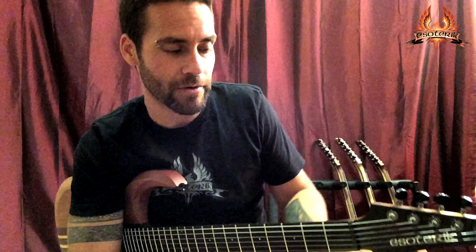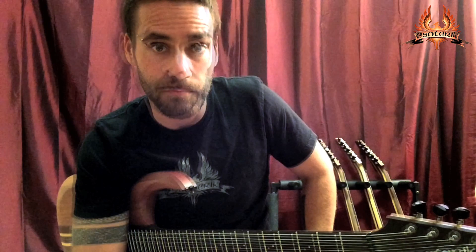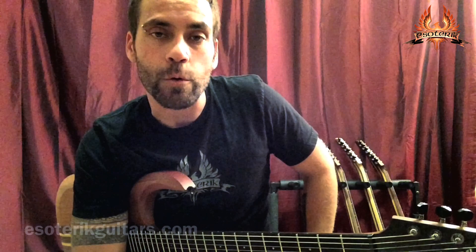We're now taking orders for all new Esoterics. You can get a brand new DR1 for only $1,006. As a promotional offer, our first 60 orders will receive an additional $150 off. All Esoteric Guitars include a hardshell case. Orders can be placed at EsotericGuitars.com, or you can email us at email at EsotericGuitars.com.